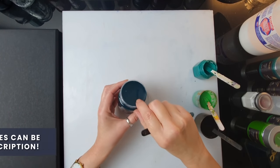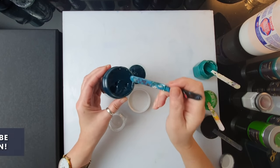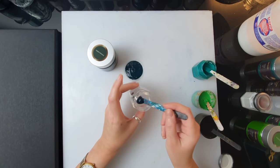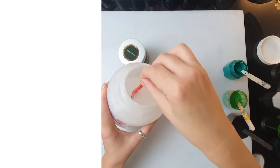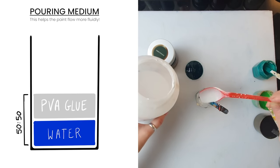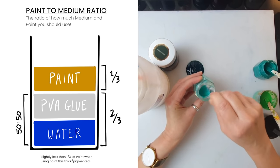I'm going to mix one of the colors really quickly to show you how I mix these paints. This paint is a heavy-bodied paint, very well pigmented, so I'll just need a small amount with quite a lot of pouring medium to mix it. I just took a really small amount and I'm adding my pouring medium, which is 50% PVA glue — I'm using book binding glue which is archival — and 50% water. These paints mix really well because they're very smooth.